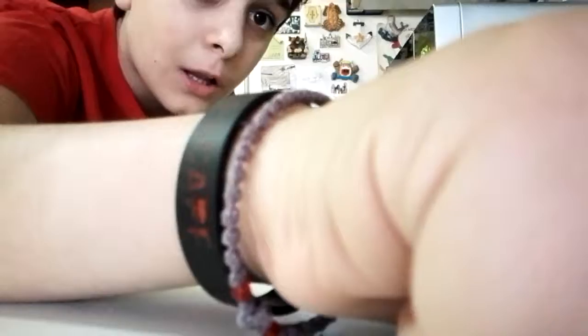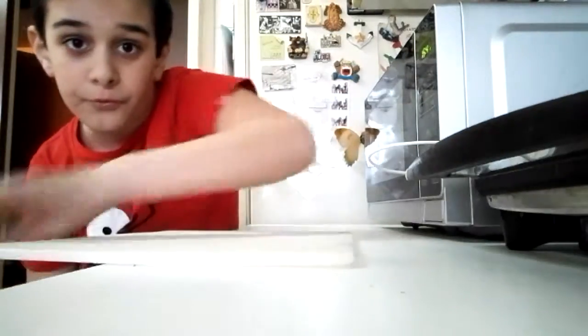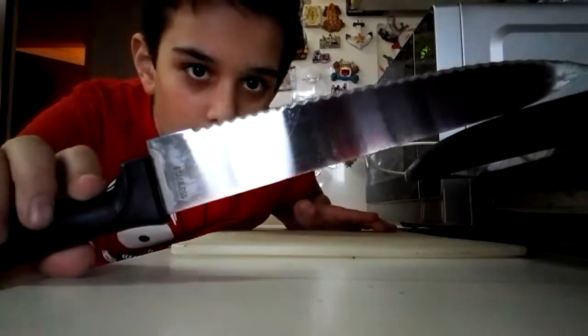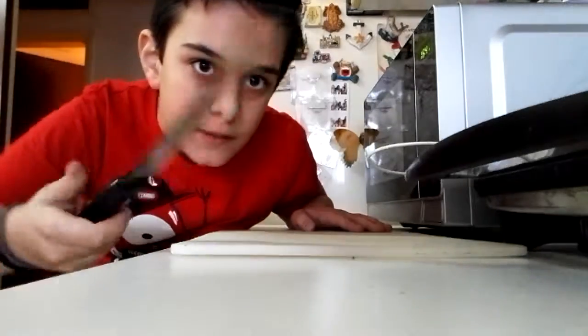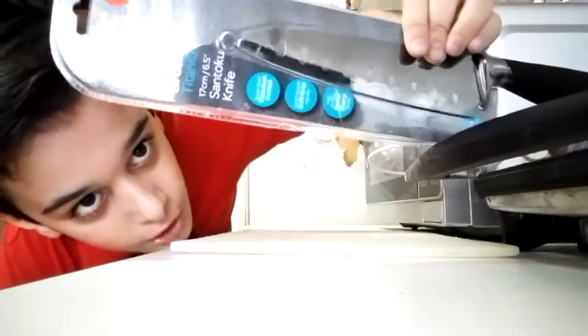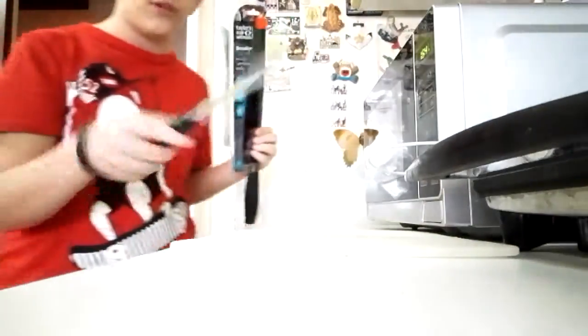You might be thinking: 'Stop Dog, you've cut stuff with this knife before, so it's probably really dull because you've been using it for years.' Well, your mate Stop Dog didn't want to displease you, so I went and bought a brand new knife. Look at this — this is the granddaddy of knives.